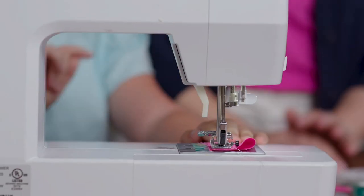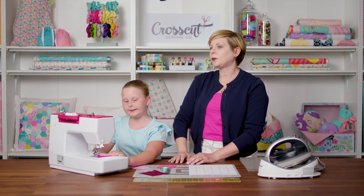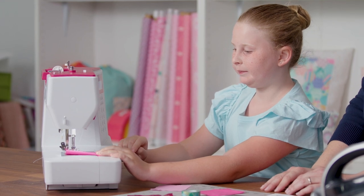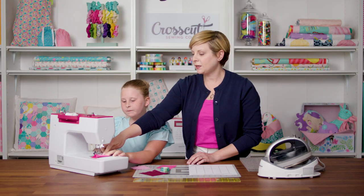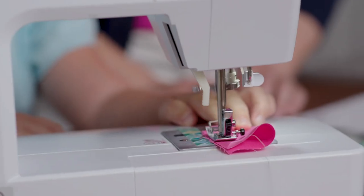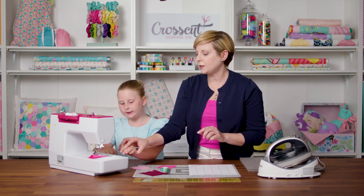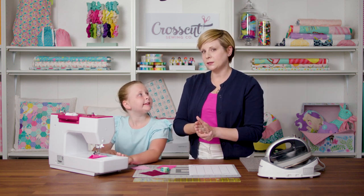On this machine there's a button that will put the needle down. If you don't have that button, you can use your hand wheel — just always make sure you're turning your hand wheel towards yourself. Now she's ready to sew, so we're going to make sure our machine is on slow speed and she can press the foot pedal. See how she's keeping that nice and straight and lined up with that tape? She doesn't have to pull or push the fabric — the machine does all the work. Just keep your hands out here and let the machine guide the fabric, because the machine wants to sew straight.